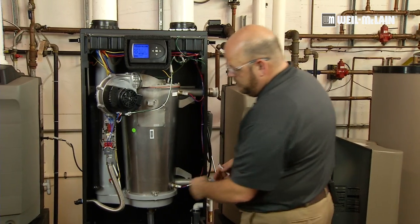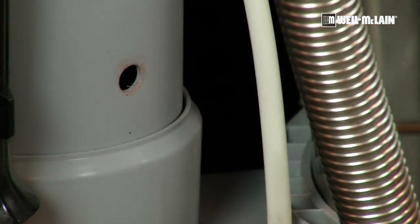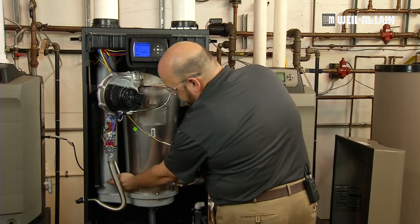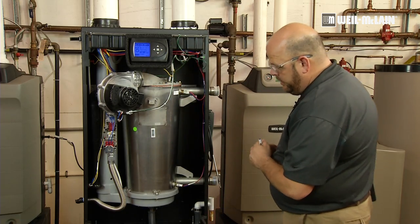In order to prepare, we will also remove our flue temperature sensor, grabbing the metal of the sensor so that we don't damage the Molex connector. This will allow us a sample port to take our sample reading for our analyzer.